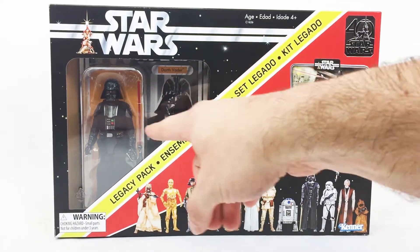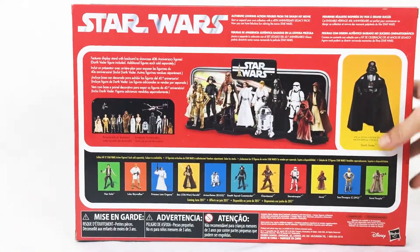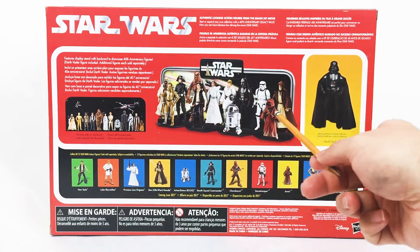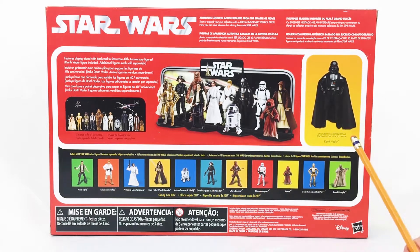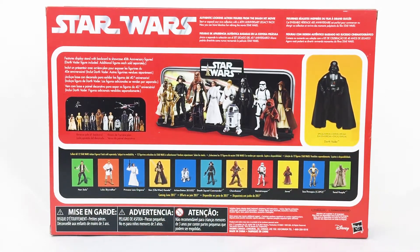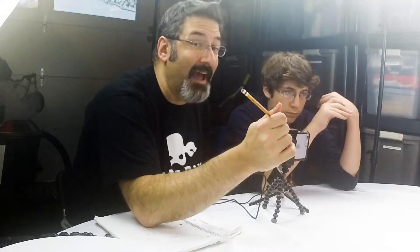There's the front — there's Darth on the carded pack there. On the side, really nothing. On the back, you get a closer look at what this is all going to look like when you're done. You've got the stand with all those figures set up there, bringing you back to your childhood. Very cool. Picture of the special edition Darth Vader there, and then all the figures that will come in this special edition. Apart from the pilot Luke that they released for Star Wars Celebration in Florida on the special card back, I don't think they're doing any more of those — though I could be wrong.